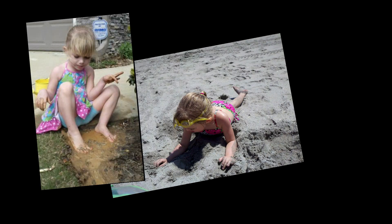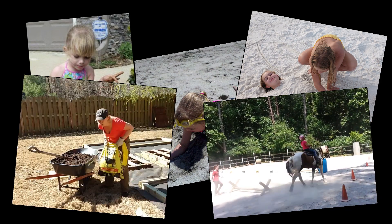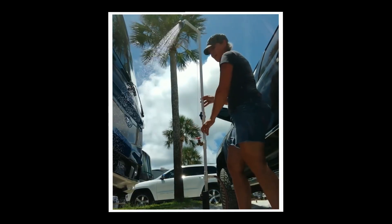Sometimes I don't even want to let my kids in the house without hosing them down first, and other times I'm the one who needs to be hosed down. So I found a great solution that we can use either at our house or when we're camping.